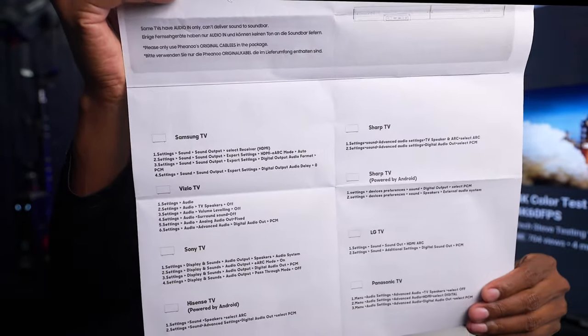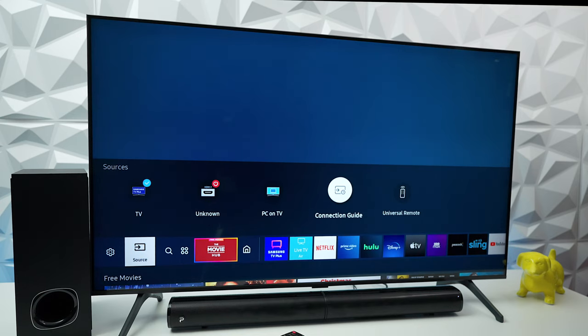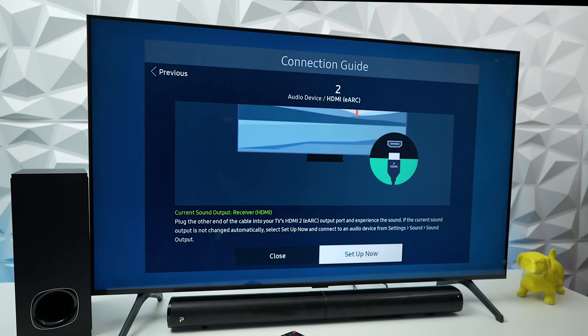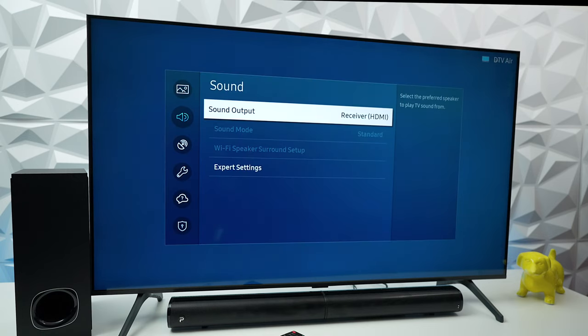Setting up an ARC speaker can vary from TV to TV, but here's how to set it up on a Samsung. Click on Sources, then go to Connection Guide. Choose HDMI ARC, press next, then set up as an HDMI receiver, and close. On the confirmation screen, when you turn up the volume you can see it's using the receiver instead of the TV speaker.